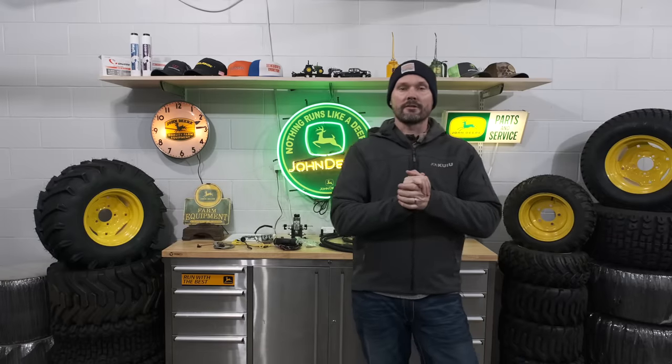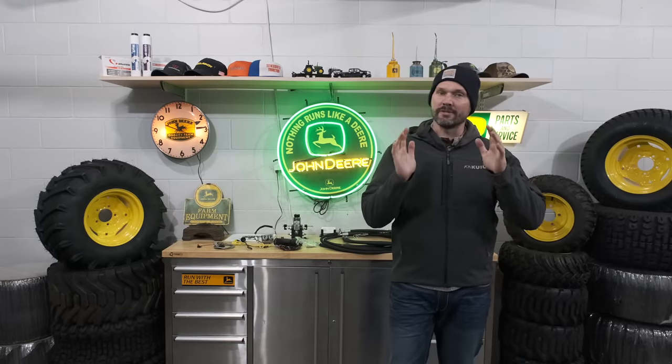Welcome to Good Works Tractors. Today we're going to go over a way to potentially add on that third function to your tractor so you can control a grapple, control a hydraulic angle blade, and other attachments as well, for a very affordable price and a DIY solution.